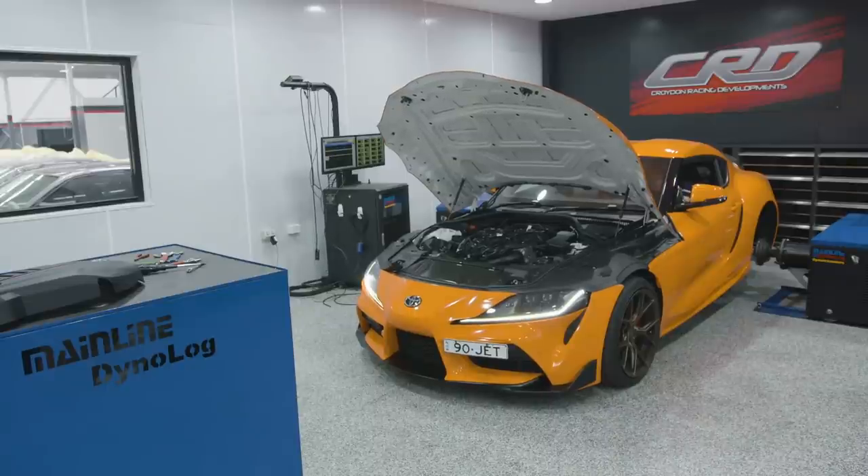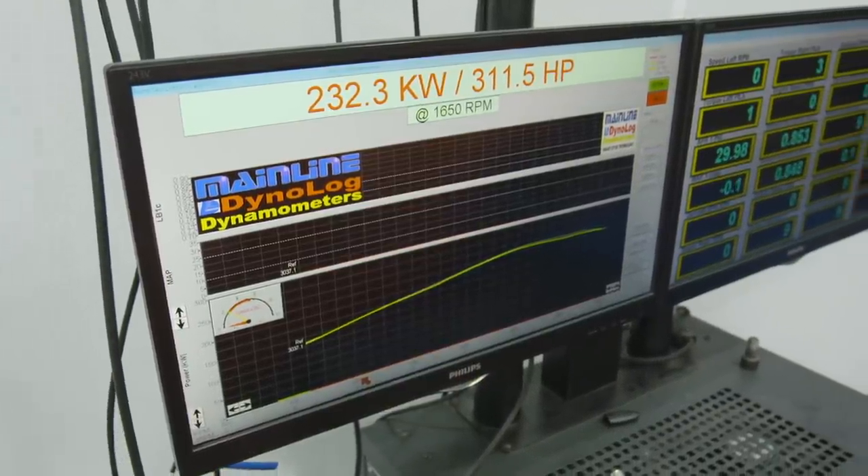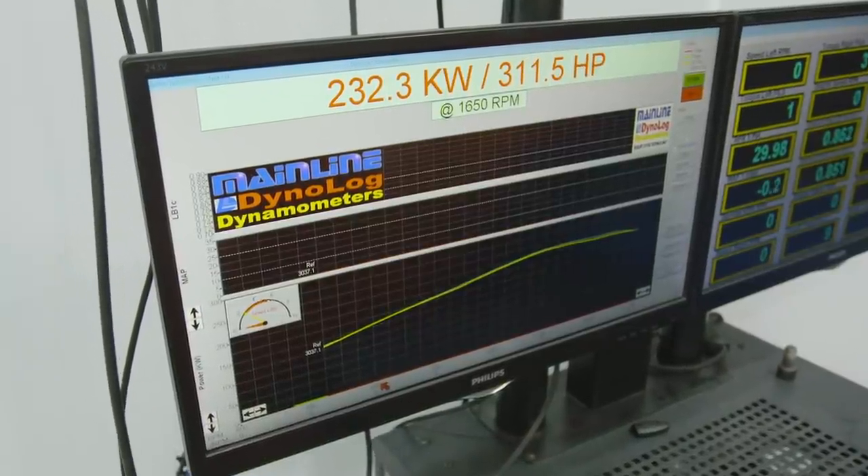Con's going to get this thing warmed up and let's see what it puts down dead stock. We've done three runs back-to-back, and the heat soak wasn't actually as bad as I thought it would be on the Supra. Our third run was 311 horsepower at the hubs.